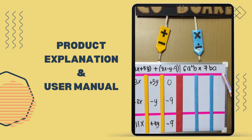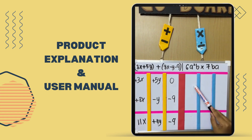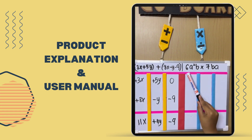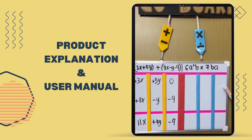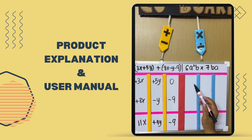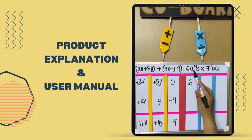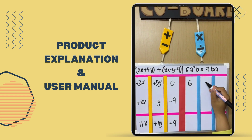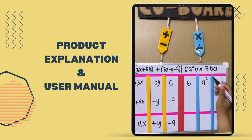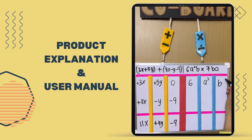Next is an example for multiplication and division. For this example, we separate the coefficient and the variable by each column. So 6 goes in the first column, A² goes in the second column as the first variable, and B goes in the third column as the second variable.